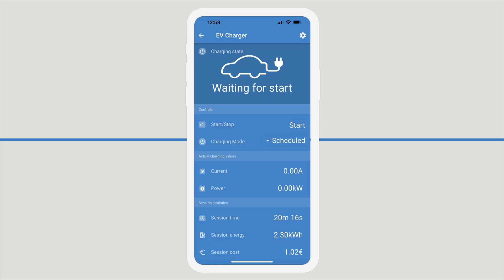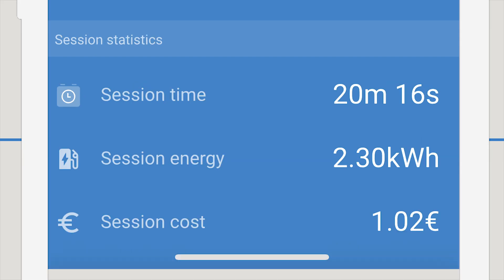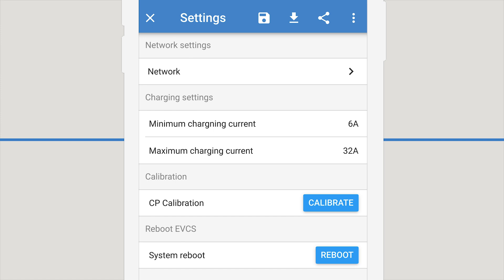We can see the charging mode state and control from the app, and you can see charging values, session statistics and costings. By clicking the cog at the top right of the screen, you can change network settings, join and leave Wi-Fi networks and scan for new ones. You can also change the charging settings, as well as calibrate the charger and reboot it, all from the Victron Connect app.